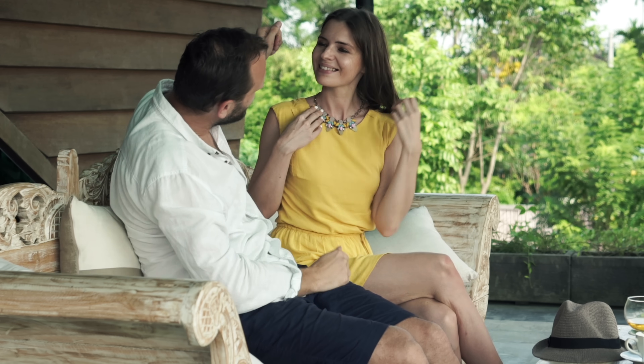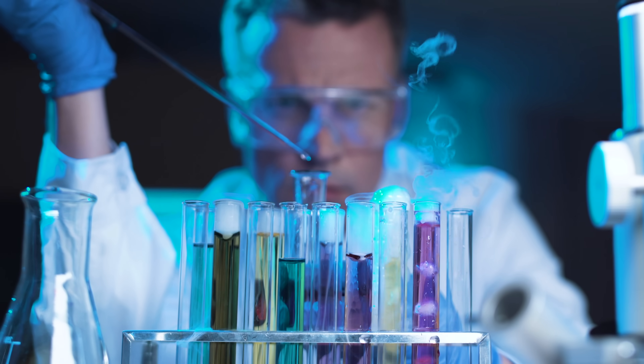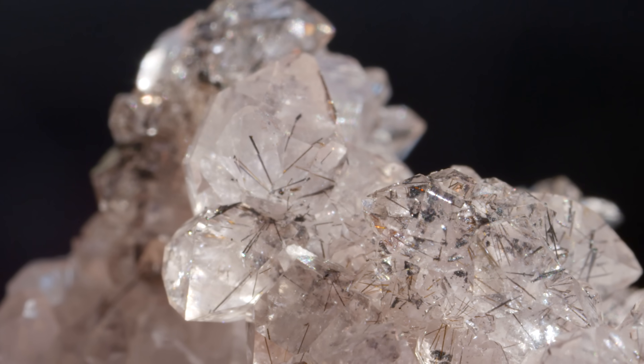You don't have to be in the gem business like me to know that these little buggers can be expensive. And if you're a person who enjoys adorning yourself or the ones you love with beautiful glittery stones, you either have to make a lot of coin or you have to know how to make your own at home. I know that sounds like a joke, but it isn't — I never joke with you guys. I'm 100% serious all the time. Get it? That's a joke. But in all seriousness, there are some tricks that allow you to grow some pretty convincing crystals all on your own.